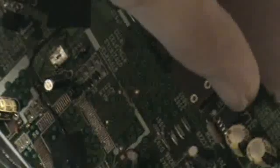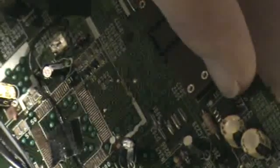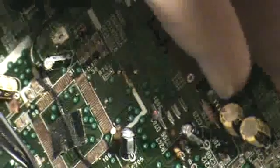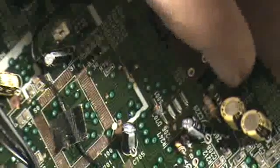I did a search on datasheet catalog.com and got the datasheet. It's an op-amp, so they're using it as the amplifier for that speaker. Then what I did was find the traces going to the input pins of this chip and followed them back.